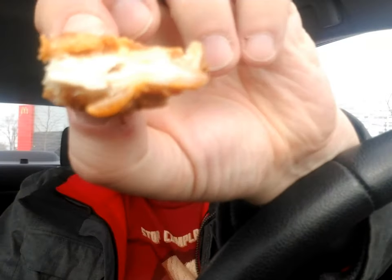Let's give it a bite. There's the cross section. Pretty decent sized piece of chicken. Not overly breaded. Here's a little chunk that came out of it.